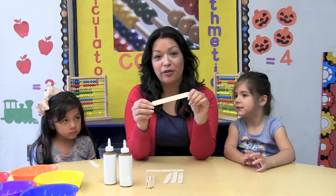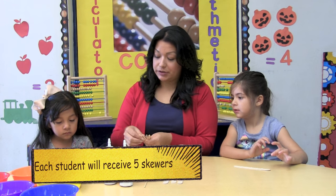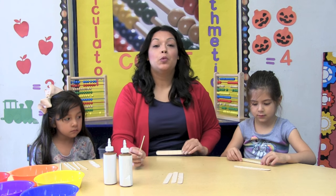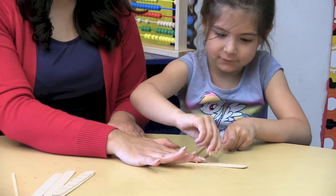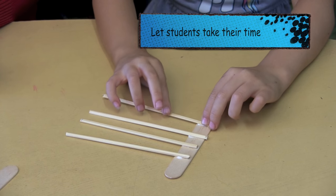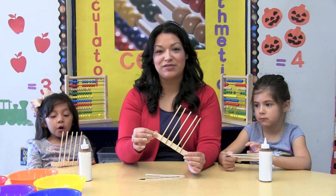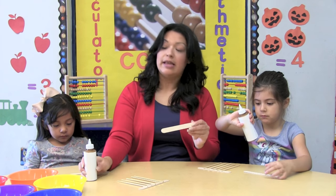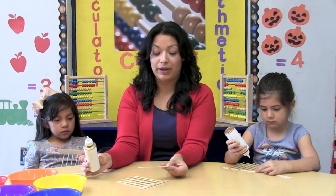Now that we have added glue to our craft stick, we're ready to place our skewers. Each one of you will get 5 skewers. The skewers will be placed on top of the glue, one by one. Now we're going to glue another craft stick on top to fully secure our skewers. The same process will be followed — the children will put a small quantity of glue on each line, and then it will be placed on top.